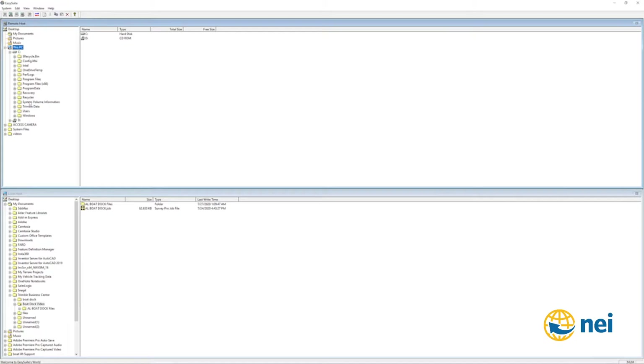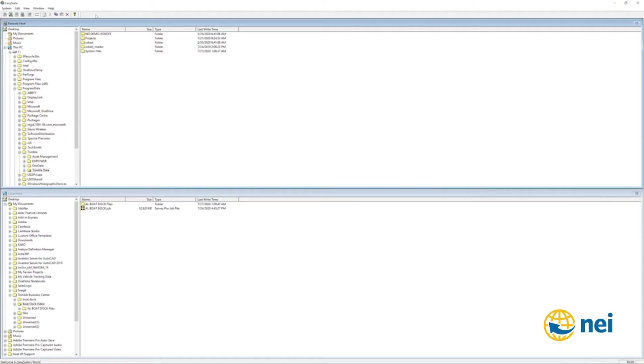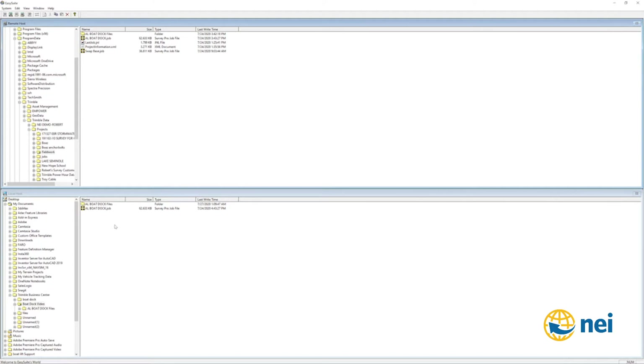I've already transferred the file, so I'm just going to show you how it works. If I go to C drive, Program Data, Trimble, then into Projects, I've got one called Fieldwork where I stuck it. You can see up here the job file and the related file folder. You want to make sure you copy the job file and the related file folder together, because the related file folder has all the scan data and photographs. If you don't copy both and put them in the same directory, it won't work.